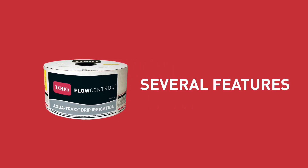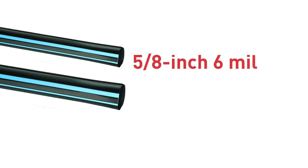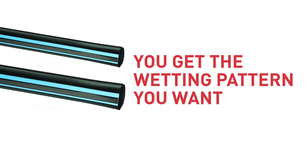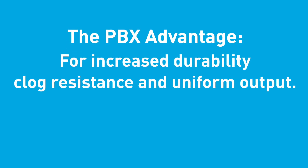AquaTrax Flow Control includes several features so you can find the right drip tape for your needs. Available in 2 diameters and 5 wall thicknesses, including more affordable 5/8 inch 6mm and 7/8 inch 8mm. One price for any emitter spacing from 15 to 60 cm, allowing you to get the wetting pattern you want without paying a premium. All flow rates require just 150 mesh filtration. Designed with the PBX Advantage for increased durability, clog resistance, and uniform output.